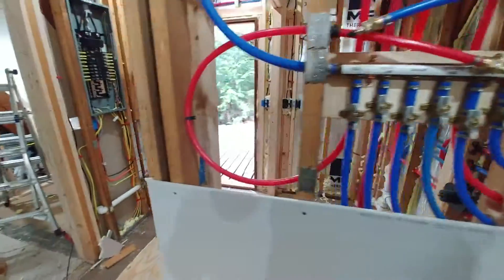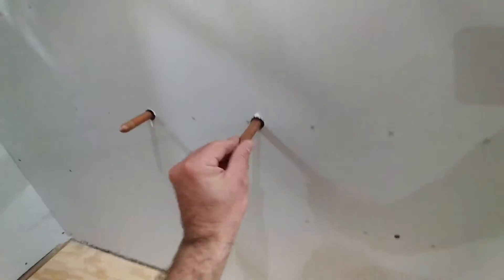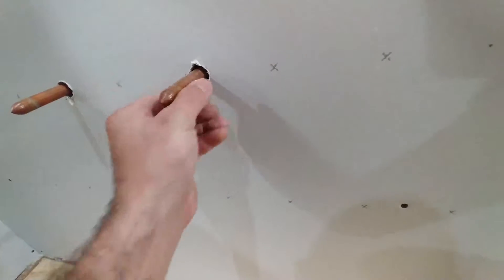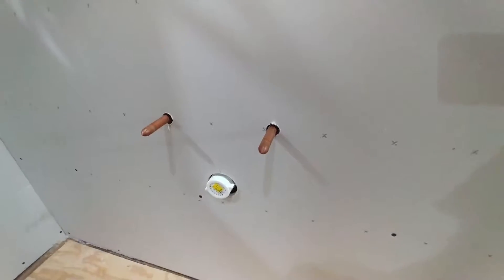How to pressure test all of your PEX plumbing before you cover it with drywall. You want to do this before you come in and cut off your stub-out to put the isolation valve on for equipment, and find out there's a water leak somewhere - which you definitely don't want to have happen.